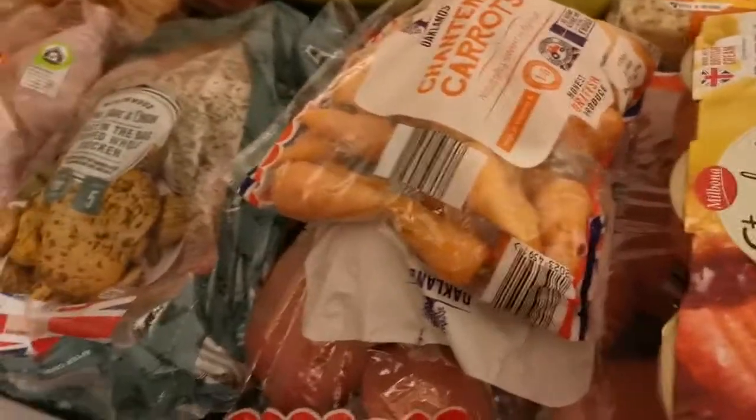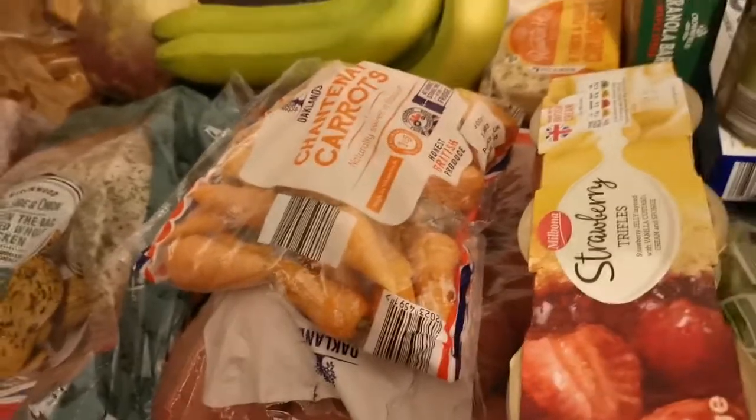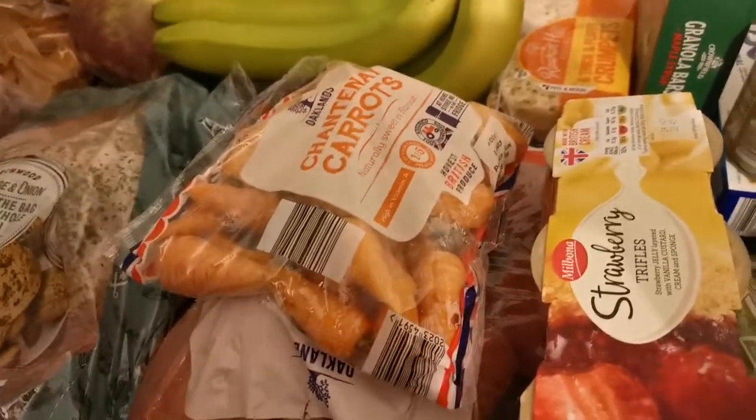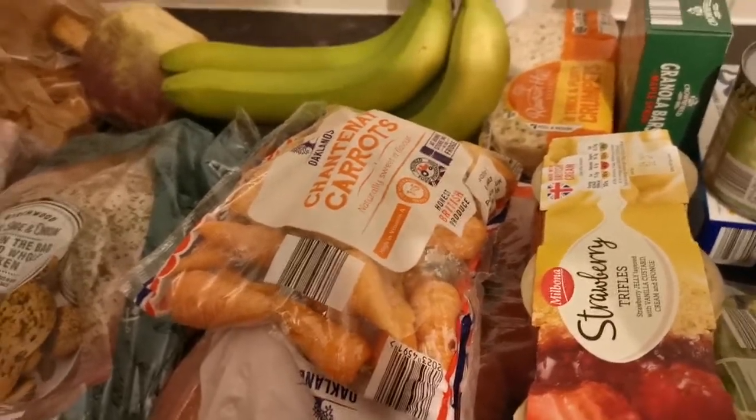So I think in B&M I spent £34 and then in Lidl I spent £21. Thanks for watching — if you like this video give it a thumbs up and subscribe, thank you!